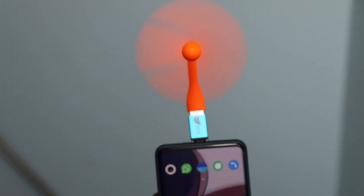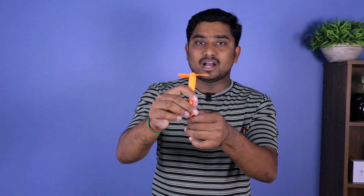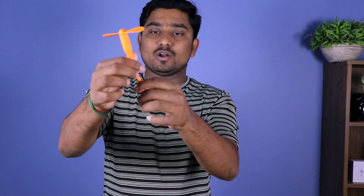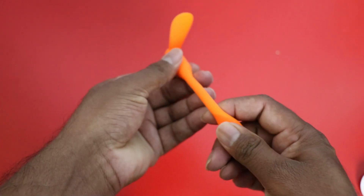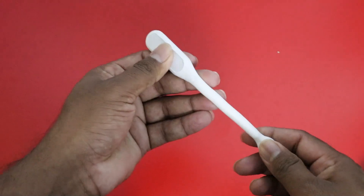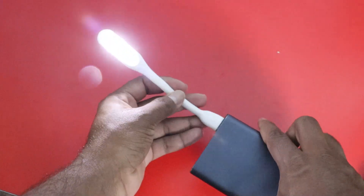This is a very useful item. If you have a cable, you can adjust it. You can use the mini USB fan in a charger or in Amazon. It is a very useful gadget. If you have a mini USB fan, it can also work as a mini USB emergency light for emergency purposes.